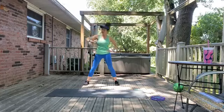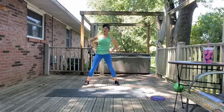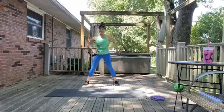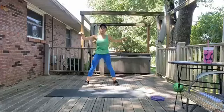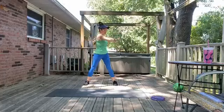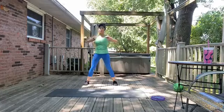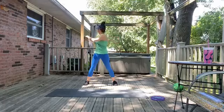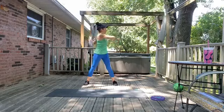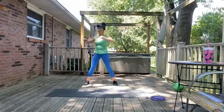I'm actually super sore from total body strength yesterday, so this feels really nice. Just reach side to side. Keep your same stance, bring your arms out, and we're just going to do a little twisting. Find that stabilization in the middle — nice, easy, controlled twists. Make sure you're breathing in and out.